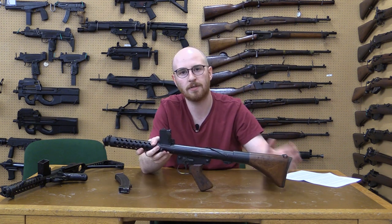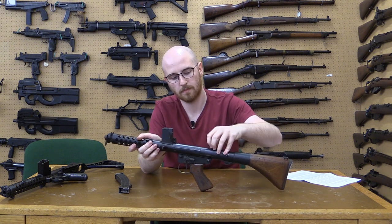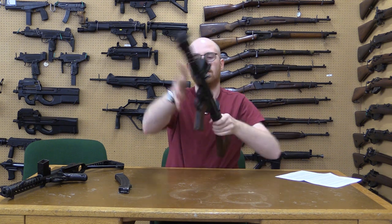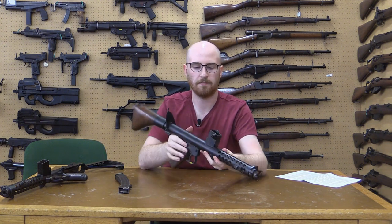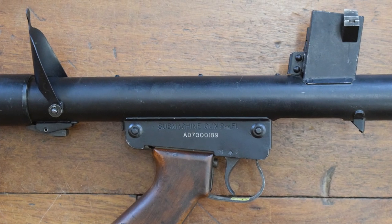In a moment we'll take a closer look at the magazine housing and the sight system. The F1 has a folding rear sight and a fore sight, not located at the muzzle but on the side of the magazine housing. Here on the right side of the receiver we can see the fore and rear sights.